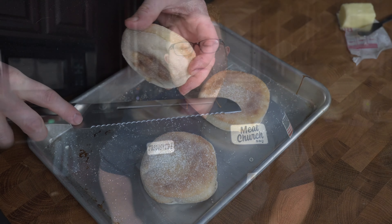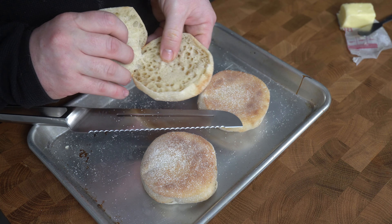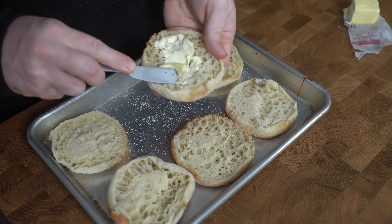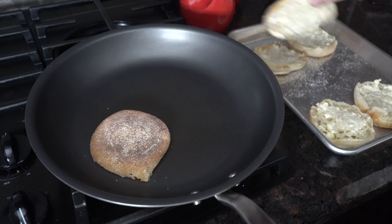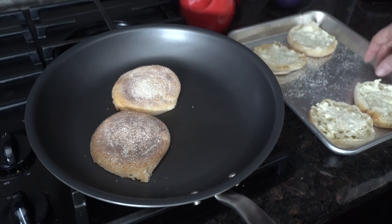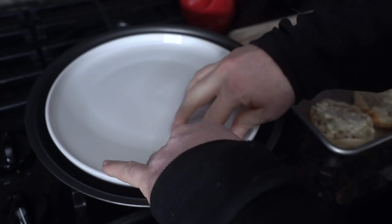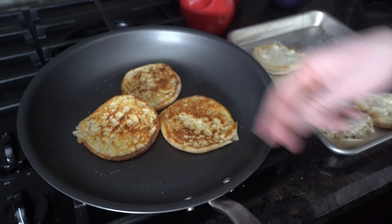Next, we need a toasted English muffin — yes, it has to be toasted. It adds another depth of flavor and also stands up to the Hollandaise and the egg. In a half sheet tray, I'm just going to open up and lay out all my English muffins, then butter all the pieces. We'll take them over to a pan over medium heat, and for maximum coverage I'll place something with a weight on top. We'll give them a check — that's where I want them. Keep toasting until all of them are done.